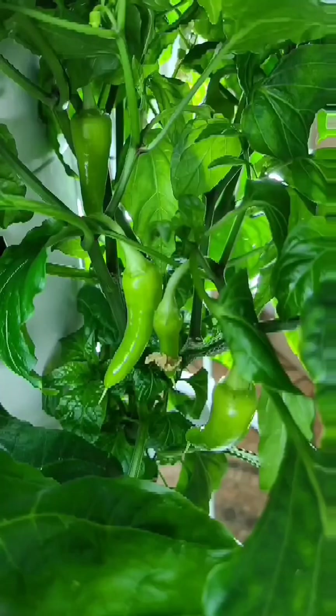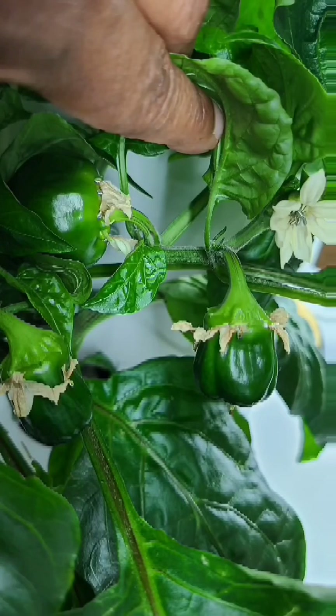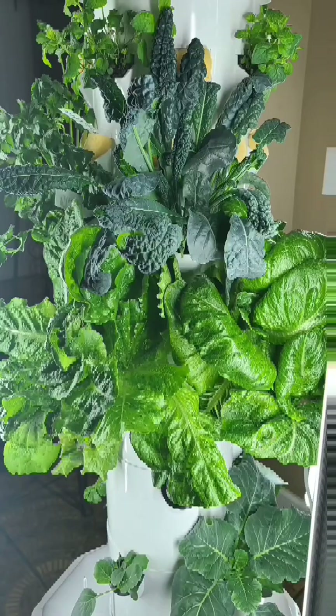Welcome to the Miniature Lettuce Farm. We are a hydroponic farm located in Fayetteville, North Carolina. We specialize in miniature varieties of lettuce and herbs.